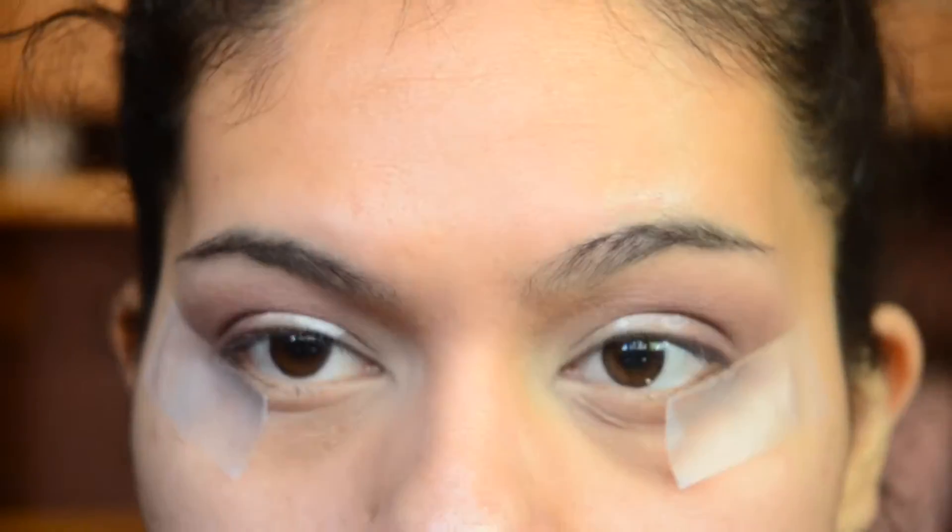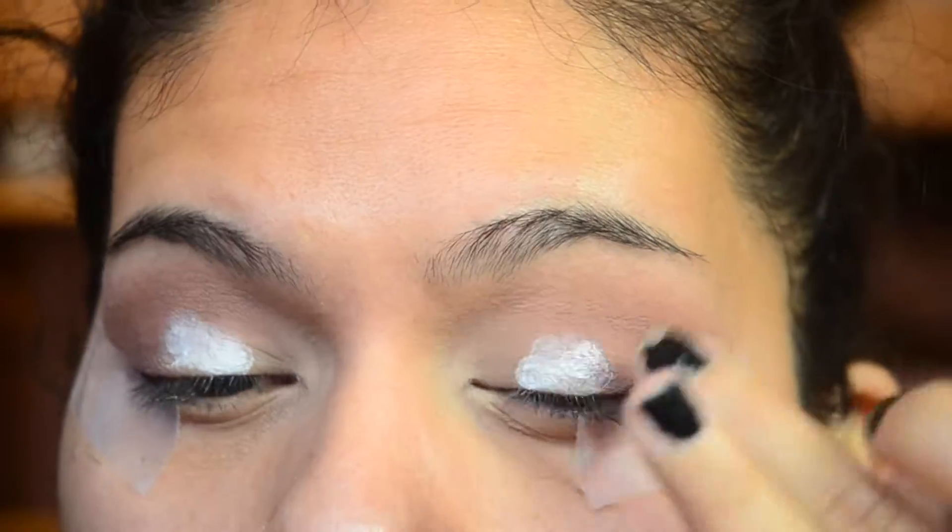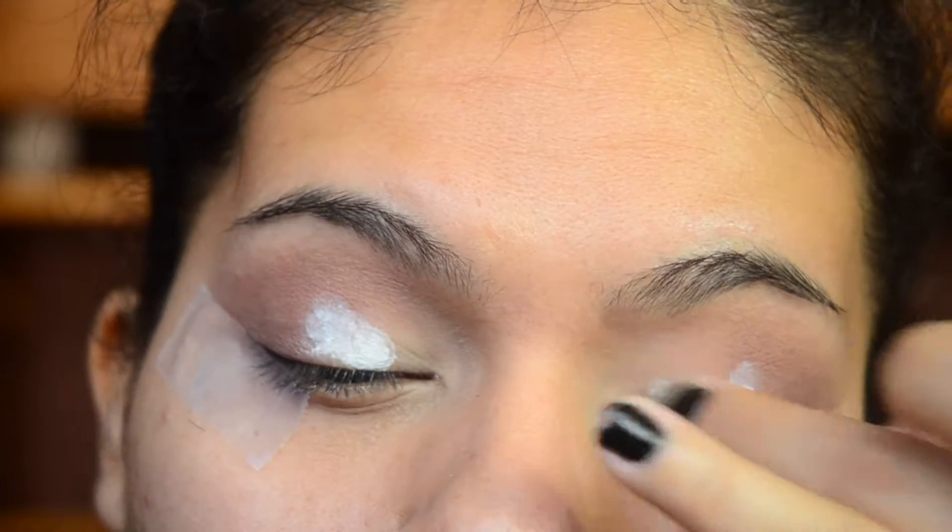I'm taking the NYX Jumbo Eye Pencil in Milk and just applying that on my eyelid as a base for the eyeshadow color.